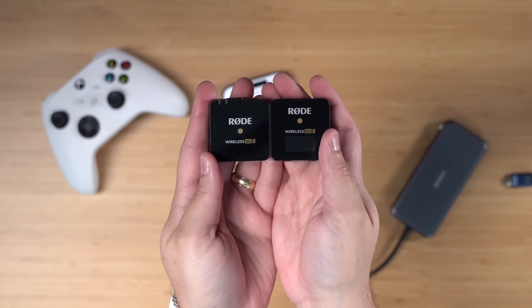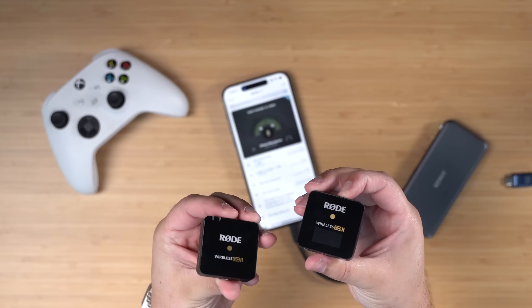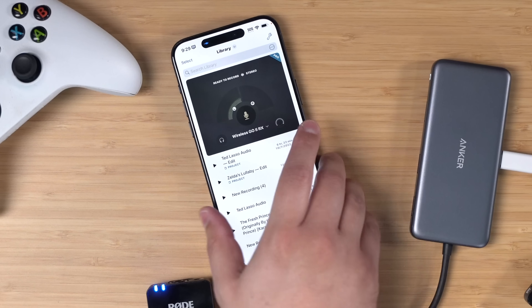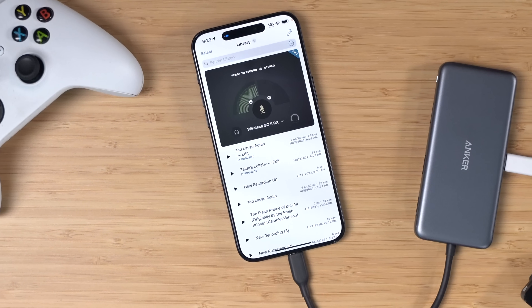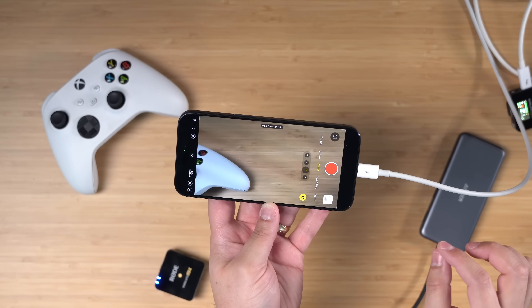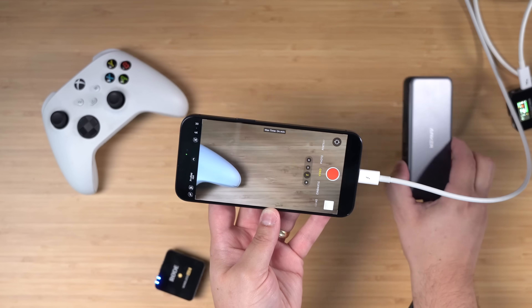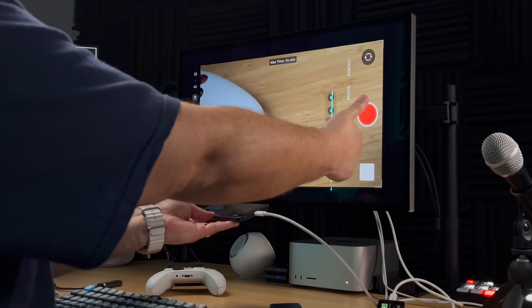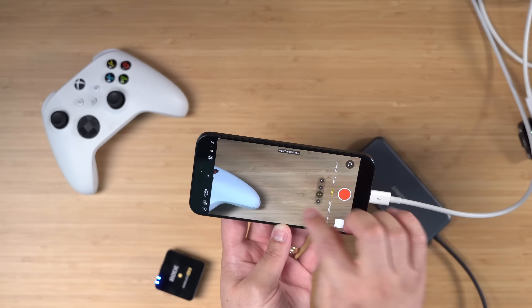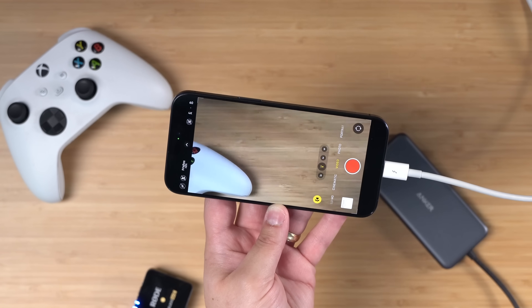Just like an external USB flash drive works through a hub, you can also connect a microphone — something like the Rode Wireless Go 2 or any USB mic. If I connect that to the hub, Ferrite will actually use the Rode Wireless Go 2 as the audio source. However, it doesn't seem like you can record to an external USB SSD and also have an audio microphone plugged in simultaneously. There just isn't enough bandwidth to do both an external audio device through a hub and record to an external SSD — it's one or the other.